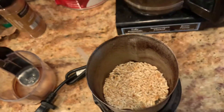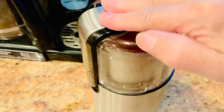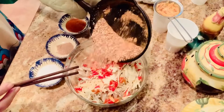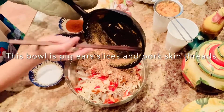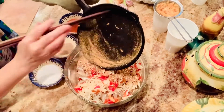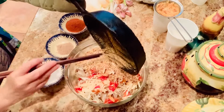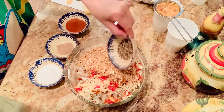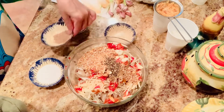Now my rice is cooled enough. I put it in the grinder and grind it finely — you can see that right there. When everything is done, I put them all into my glass mixing bowl.